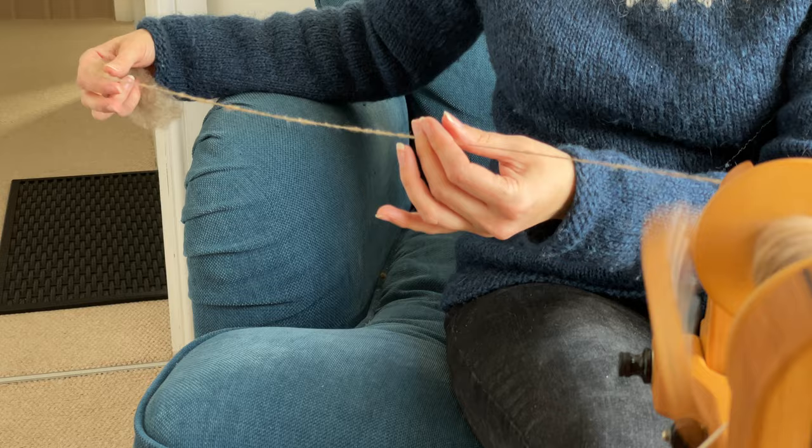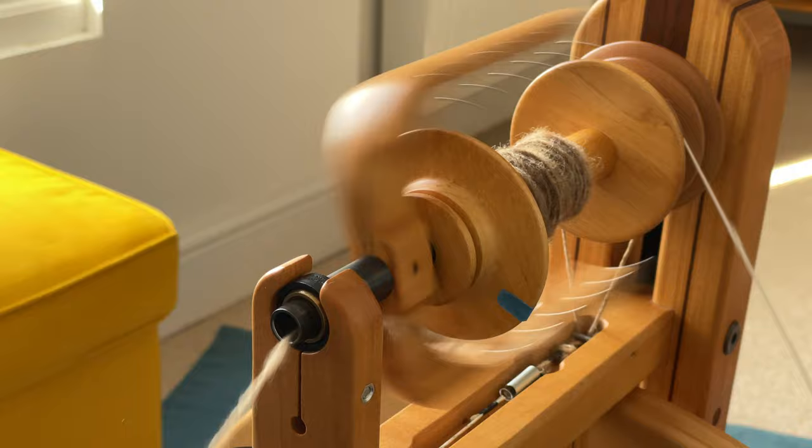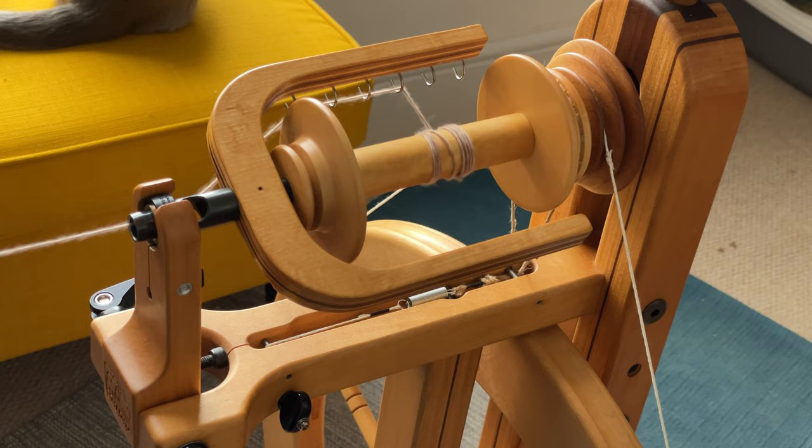I'm going to try and show you all of these as slowly as I can because unless you're drafting your fibre using a method called long draw, the drive systems work too quickly to see what's happening. Just to avoid confusion, I'm using only the leader for the demonstrations — that's the piece of yarn you tie to your bobbin to get started. The components might look a little different between my wheels and yours, but essentially the components and the way the drive system works is pretty much the same.